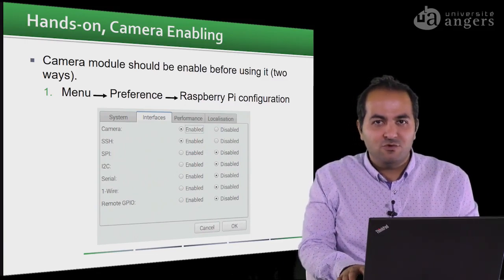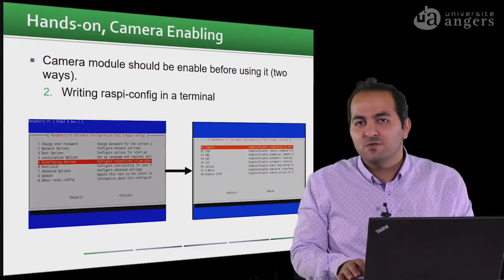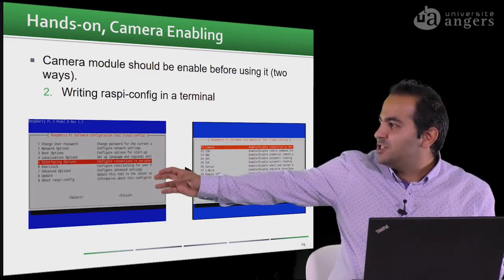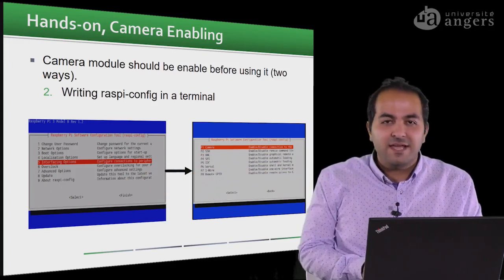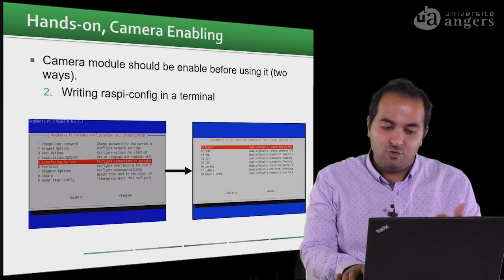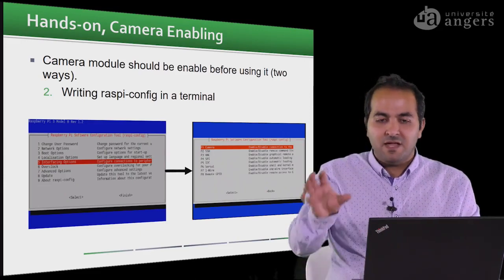Another way to do this is by typing 'sudo raspi-config' in a terminal. When you enter it, it opens a configuration page. Using 'sudo' opens it with administrator permissions. From there you can choose the Interface Options to enable the camera and also enable SSH.